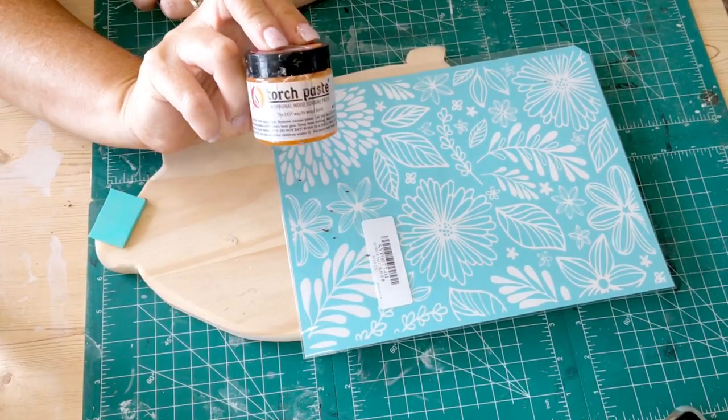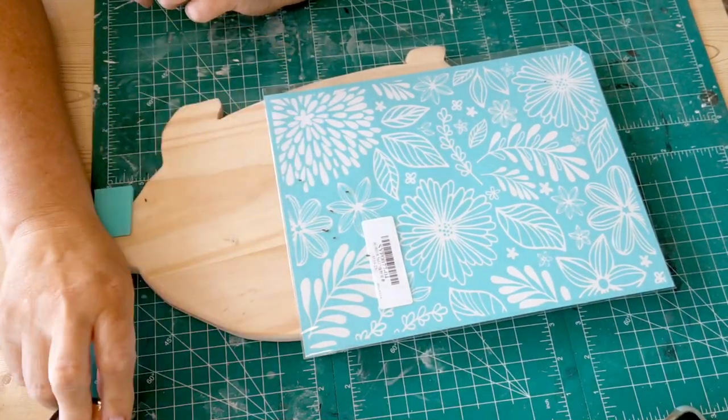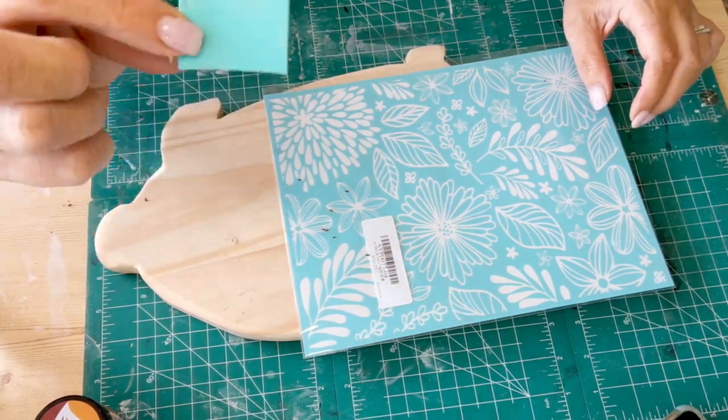Hey, Jennifer here, welcome to Crafting in Carolville. If you're new, I'm so glad you found us. If you're a regular subscriber, you must have tuned in because we're doing wood burning today, and that's super fun. We're doing it three separate ways. We're going to jump right into our project and I'll get back on here along the way to let you know what's coming up next and what kind of tools you might want to have on hand.